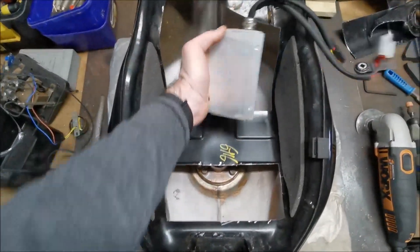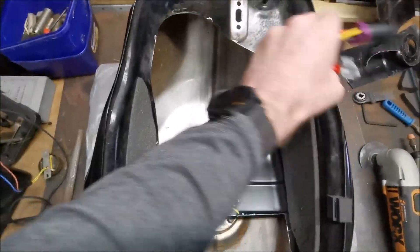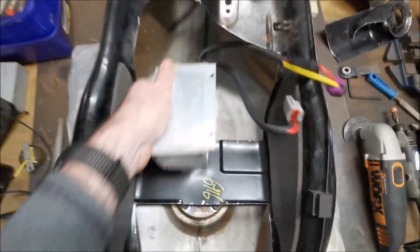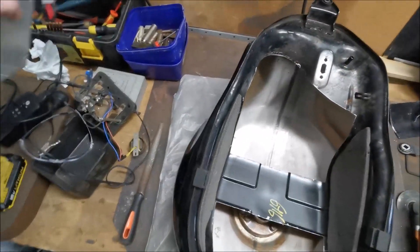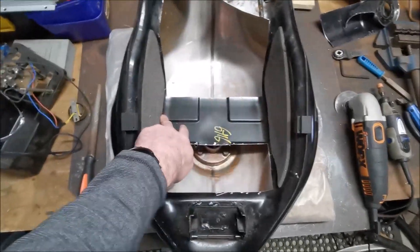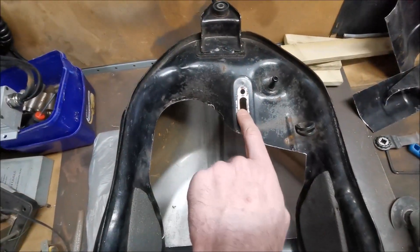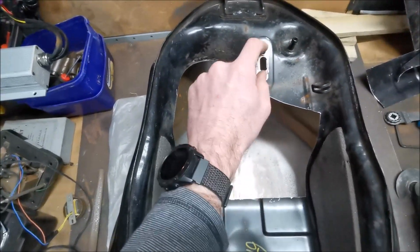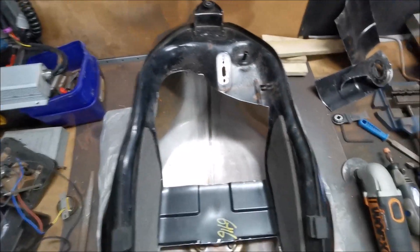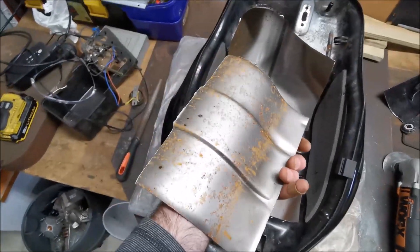Ideally somewhere relatively dry, so I figured just on the bottom, just underneath there — it can pretty much just be bolted up inside. It's got a couple of connectors so it's easy enough to disconnect if I want to take the tank off. That gives me some more mounting spots, and I've left that as well because there are two tapped holes — always useful to have. There's a little bit of space at the back of the tank too, and the bits that cut out came out pretty nicely. There's a little bit of surface rust.